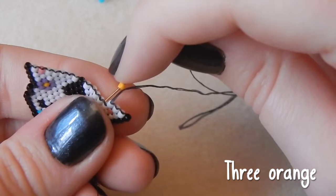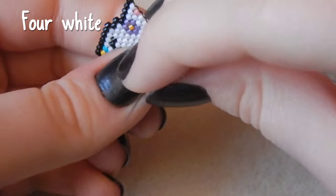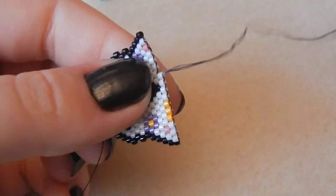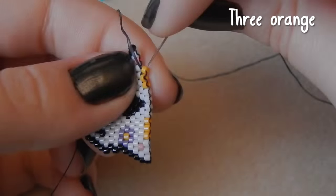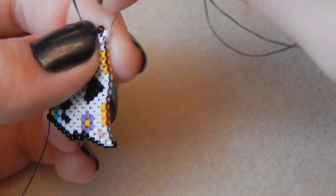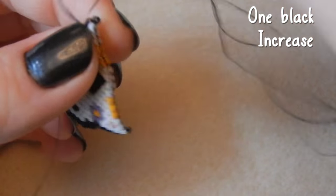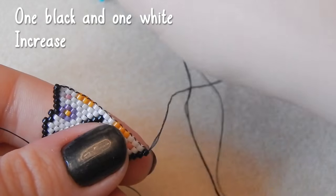Then three orange beads, then four white beads. Have you guys decided what you're going to be for Halloween yet? I don't even know what I'm doing for Halloween. Three orange beads. My Halloween costumes are very creative because I'm not very good at sewing — I once went as a bat and made my wings out of a bin liner. One black bead. The costume went down well — people thought it was very inventive.